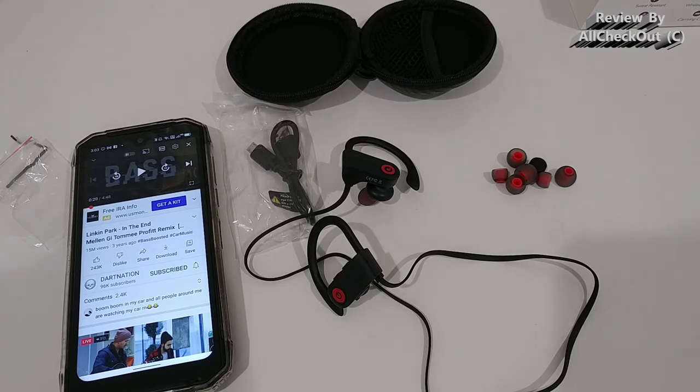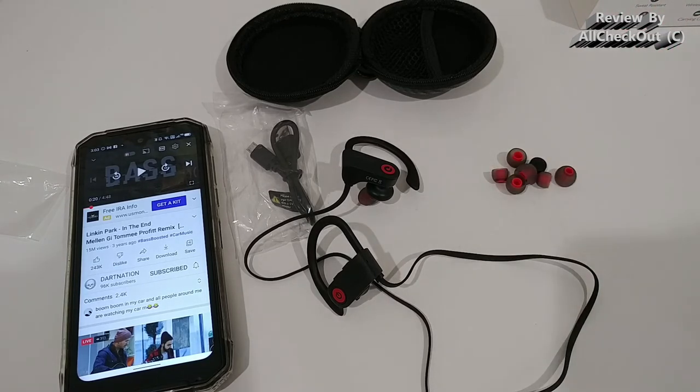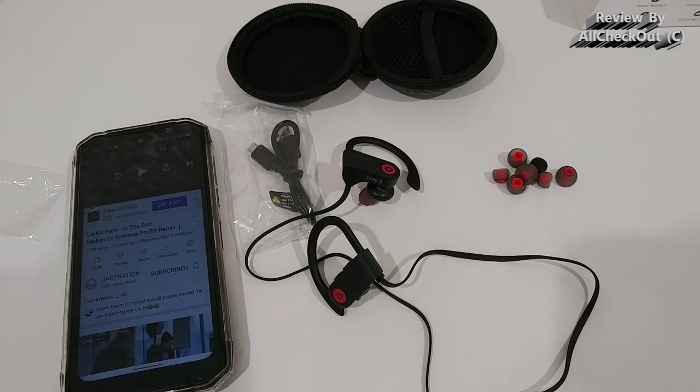Listening to the microphone sample — it's definitely not the best microphone in the world, but if you're making a handful of short calls per day, there's absolutely no problem. If you're on phone calls basically all day long, these are probably not the right earbuds for you. But for a couple of calls, people will definitely be able to understand you.